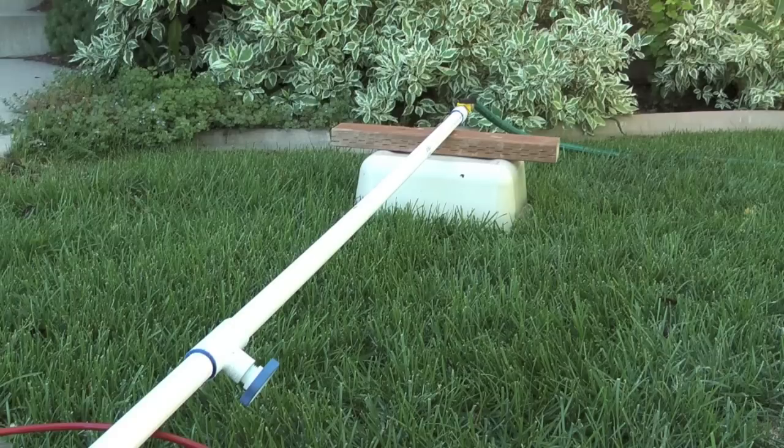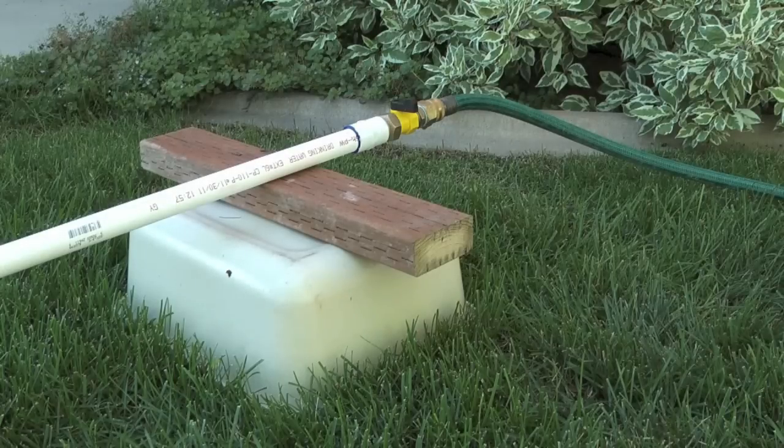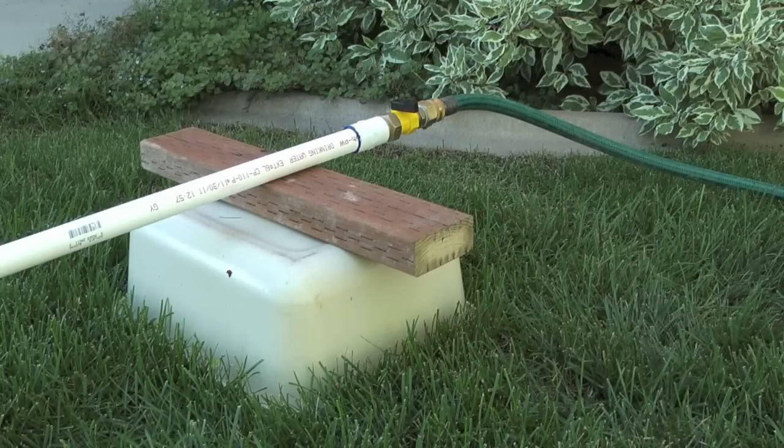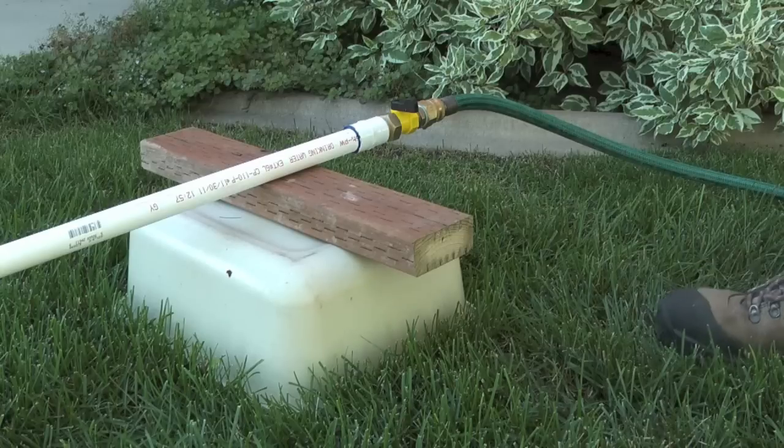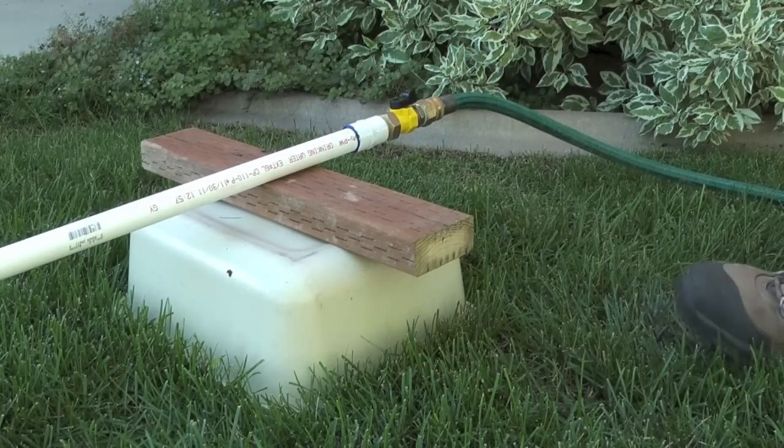In my mini sprinkler zone I have a valve that will turn the zone on just like an automatic sprinkler valve would. I have some PVC three-quarter inch schedule 40 pipe, I have a sprinkler head, and I have an automatic drain. The only difference between this and a sprinkler line in the ground is that you'll be able to see how it works.